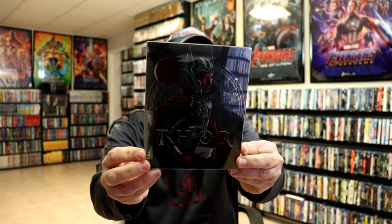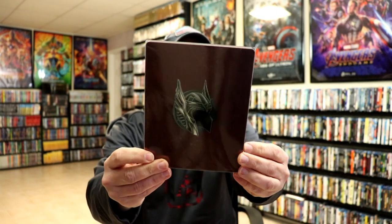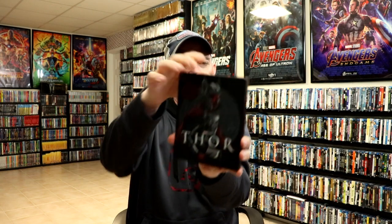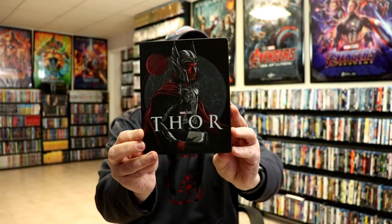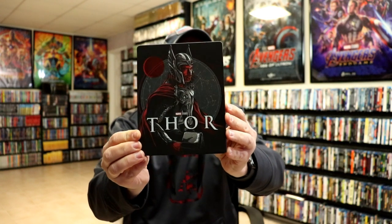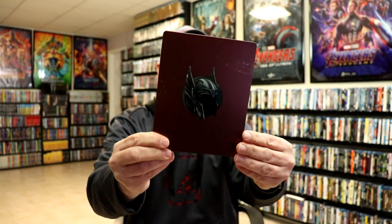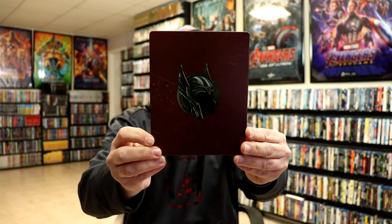With the sleeve on, here's the front and here's the back — some really nice images. When we remove the clear sleeve, we just have our Steelbook. As you can see, it is a matte finish with some spot gloss, which looks really nice. I do like that image, and here's the back with some more spot gloss.